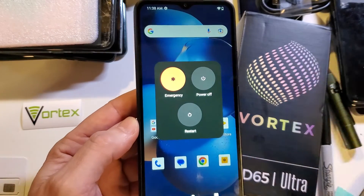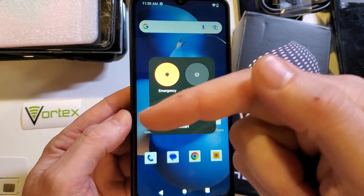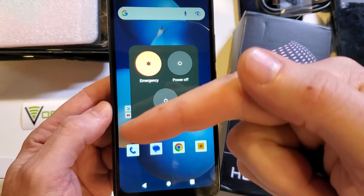If this has helped you, please like and subscribe. And if you want to see a cool adjustment inside of your phone to speed up your Vortex HD65 Ultra, watch this video next. I'll see you next time.